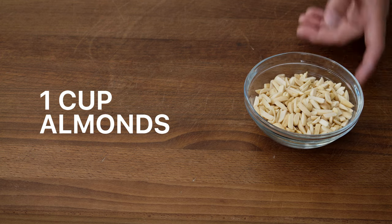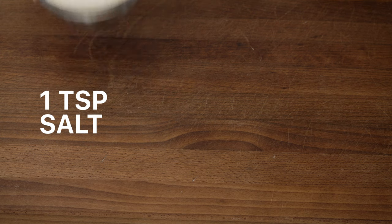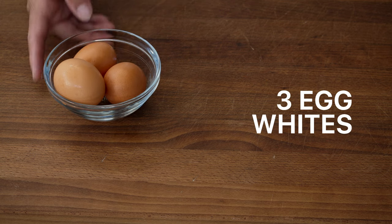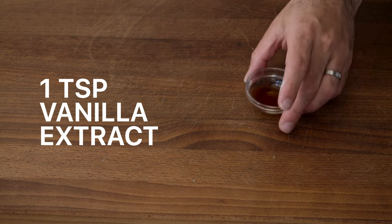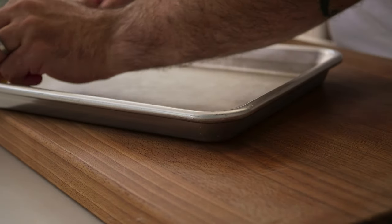For the praline you're going to need one cup of raw almonds, half a cup of granulated sugar, one teaspoon of sea salt, and one teaspoon of vanilla extract.